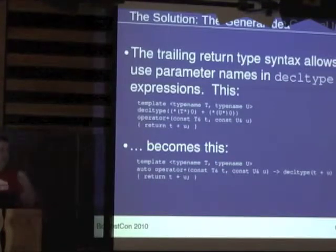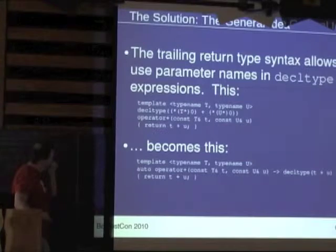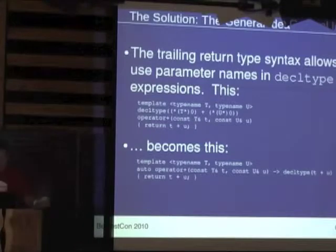Audience: Isn't that infinite recursion? Speaker: In this case it is. Right — it's finding operator plus in terms of operator plus. I told you it was stupid.